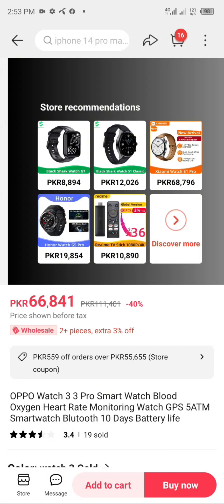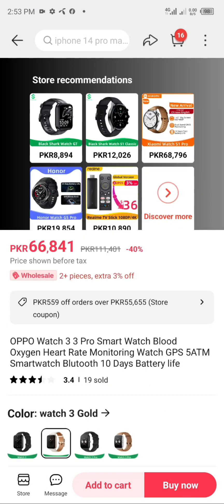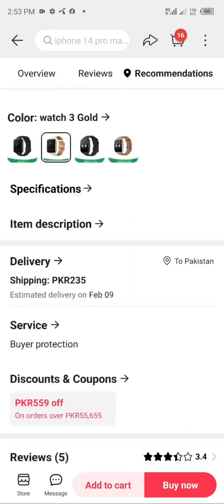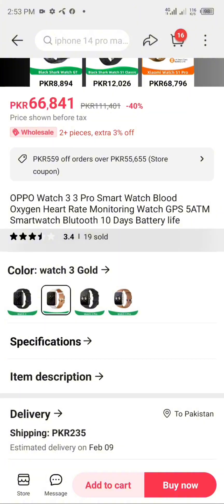OPPO Always On Display: under low power consumption, you can view the time, notifications, and sports data at a glance. The LTPO screen technology — the sleepless screen — always bright, always beautiful.